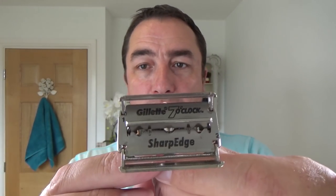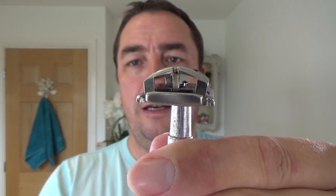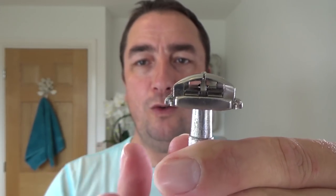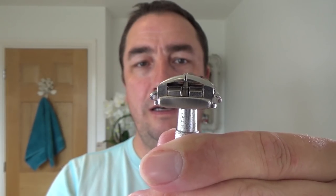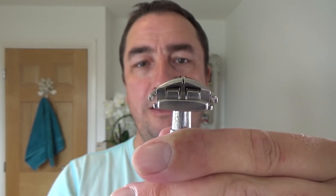I'm using the Gillette 7 o'clock Sharp Edge blade — I keep calling it Super Sharp, sorry, it's Sharp Edge. That's the second use for this blade. So it's quite a mild setup. I'm showing you how the razor works: you turn it, the lids go down, and once they close this base goes up. That locks the blade into place and makes it mild.